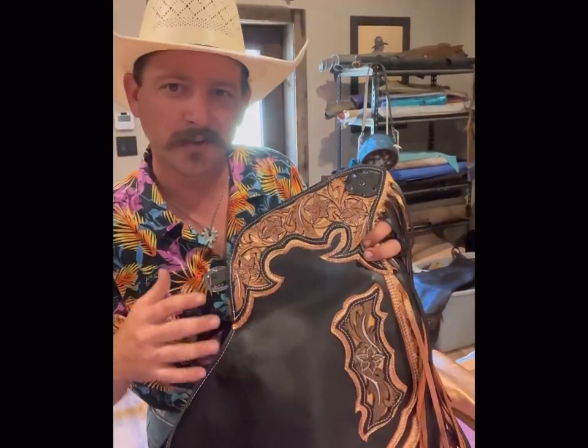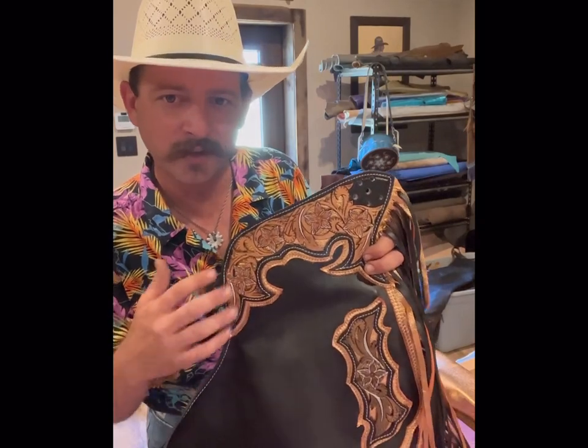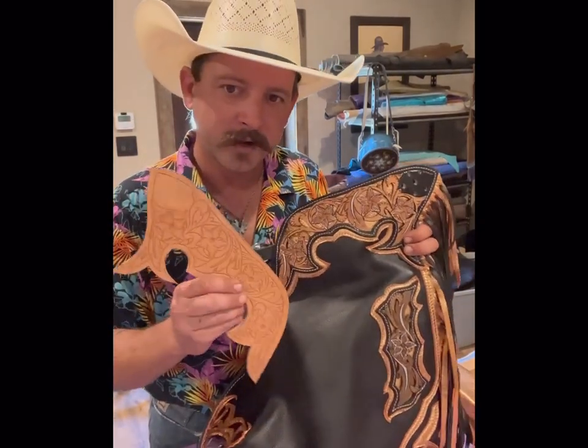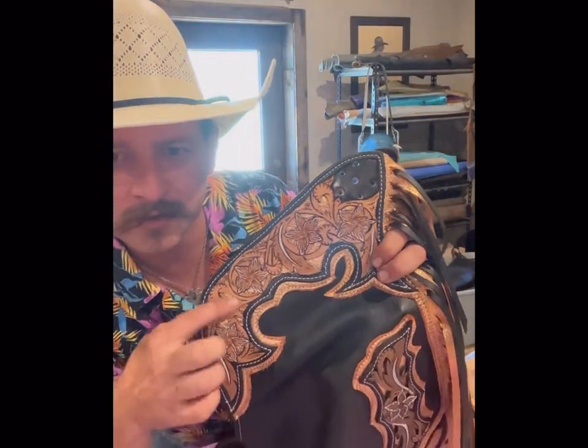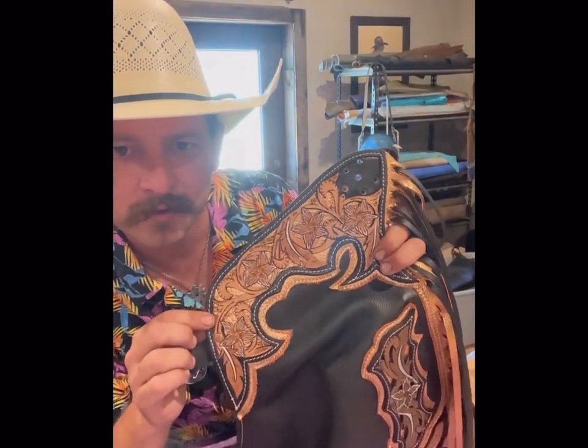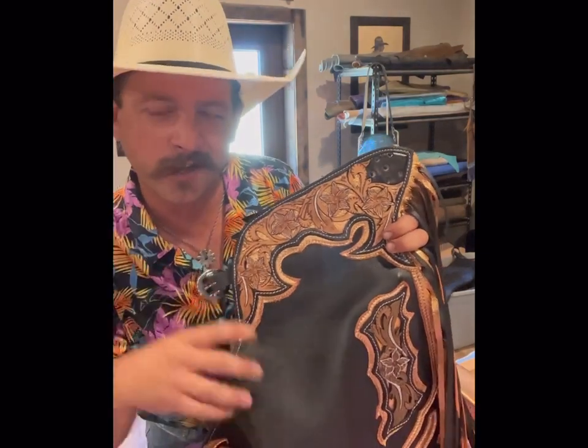Being that this is not a tooling video per se, went ahead and got them cut out and carved in. Did a bit of filigree with them so that the copper would show through and give it that extra flash.